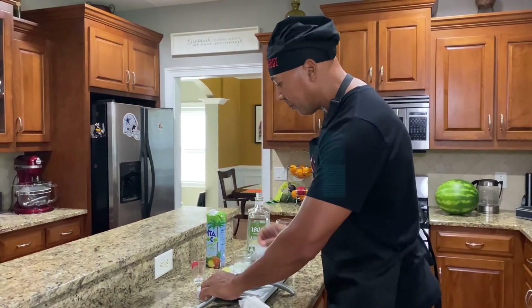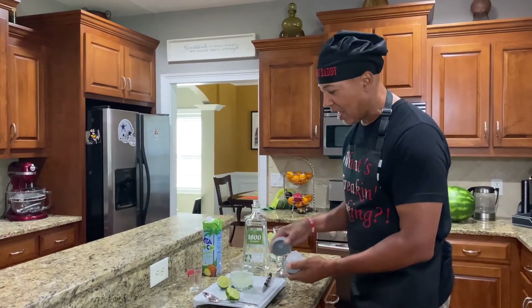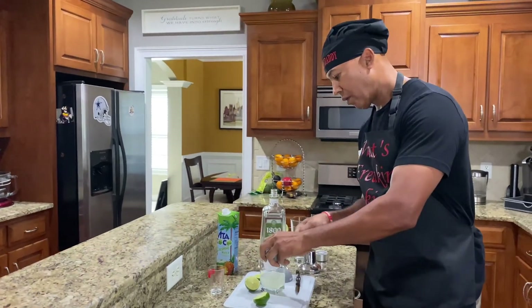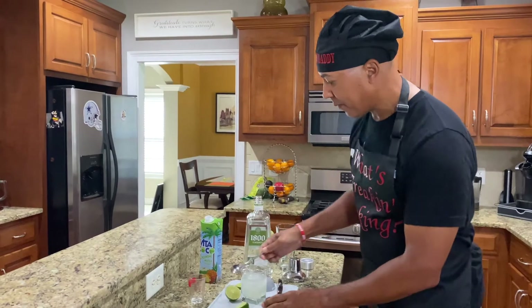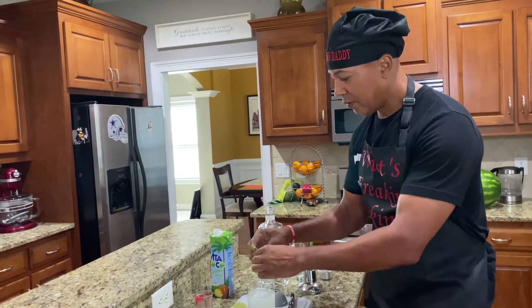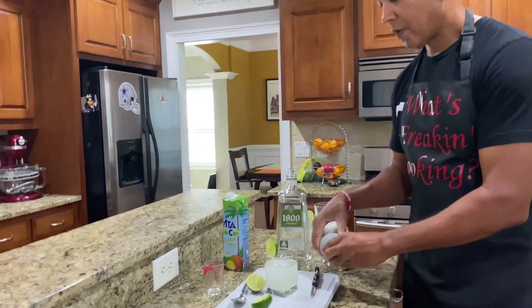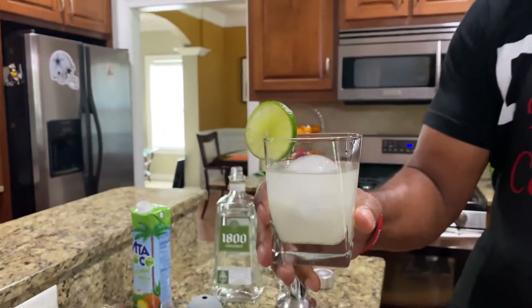I'm going to top this thing off, folks, with a nice solid ice cube. Put that ice cube down in it like that. Got a little piece of garnish — put your garnish on it. Wow.